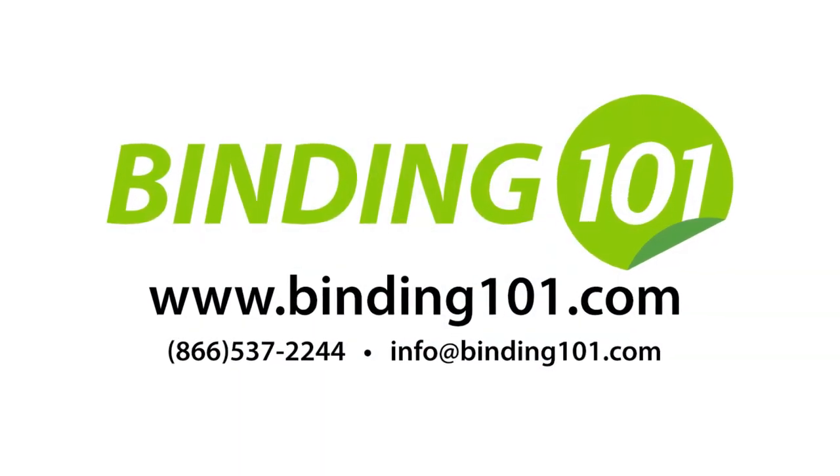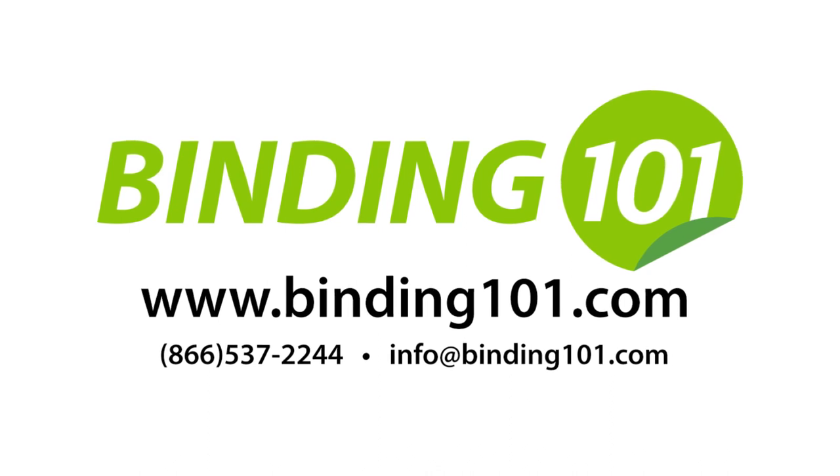For more information, visit us at Binding101.com where we're more than binding — much more.